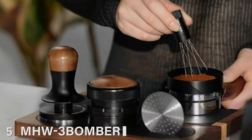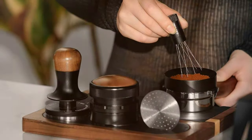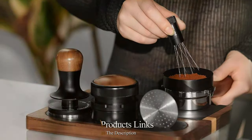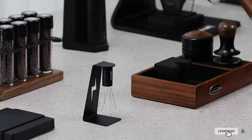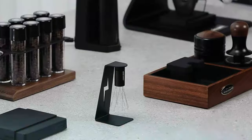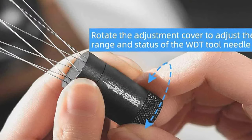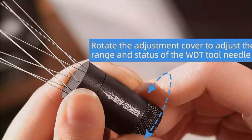Number 5: AMH203 GO-MB AIR Adjustable Espresso Stirrer. The AMH203 GO-MB AIR Adjustable Espresso Stirrer introduces a new dimension to espresso preparation. Its standout feature is its adjustability, which allows it to accommodate different portafilter sizes and coffee doses. This flexibility is invaluable for baristas and home brewers alike, offering a custom fit that enhances the stirring process.